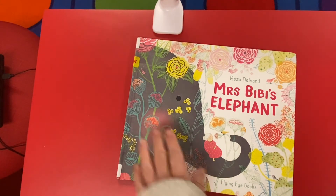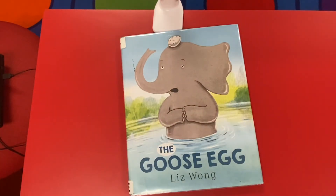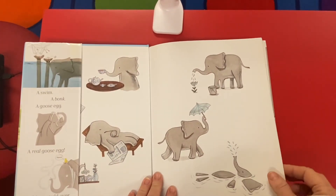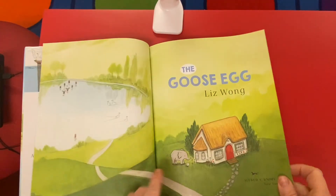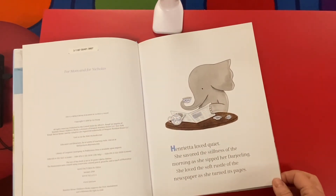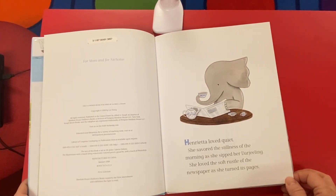And our last book is called The Goose Egg by Liz Wong. That looks so silly. Oh, look at these nice endpapers. What a good elephant watering his flower. The Goose Egg by Liz Wong.